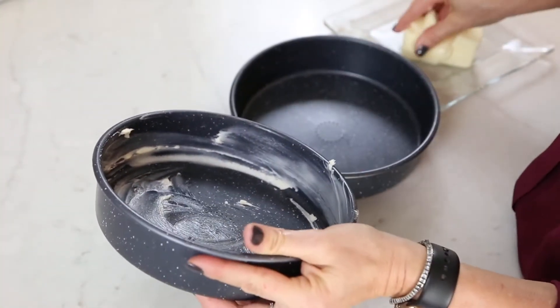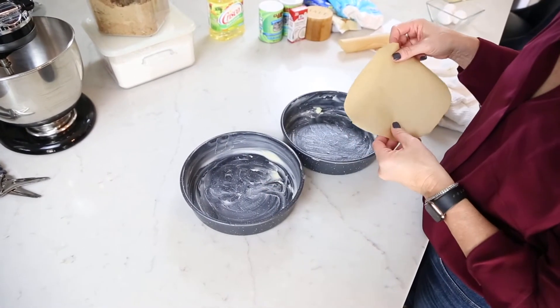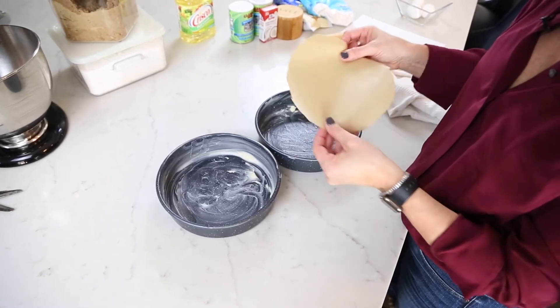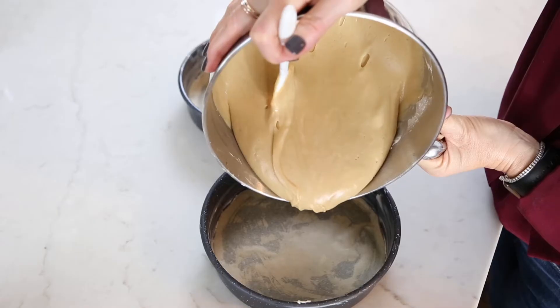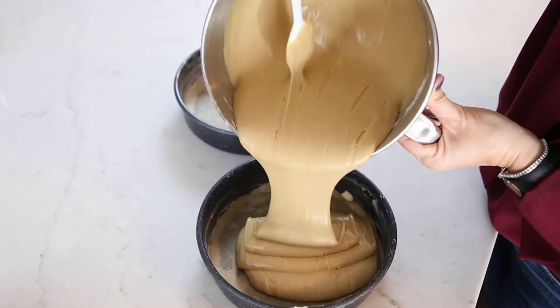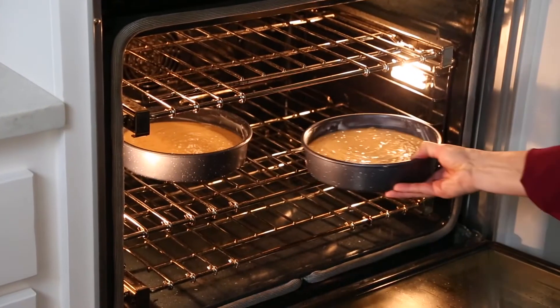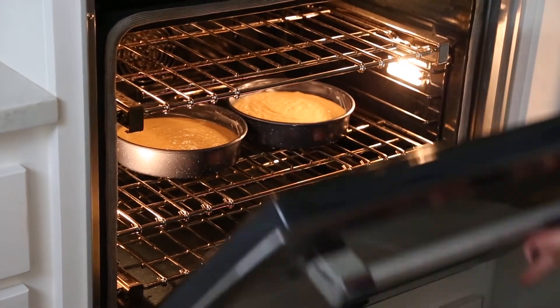Now I'm just going to take my fingers and butter my pan. I need to line each one of my cake pans with some parchment paper on the bottom — I just cut little circles out. I'm going to take this beautiful batter and pour half of it in each pan. I'm going to put both of these cake pans into a preheated 350 degree oven for about 35 minutes.